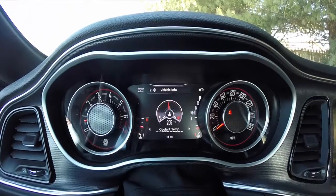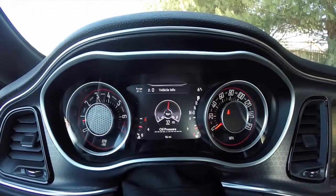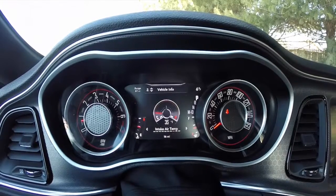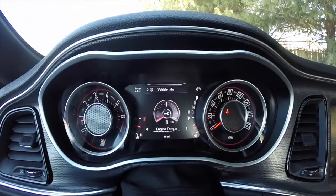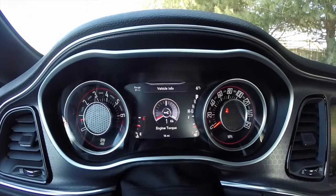Then we have our coolant temperature, transmission temperature, oil temperature, oil pressure, and oil life. The air intake temperature is the actual air temperature coming in through the air intake. Then you have your engine torque — right now we're sitting at zero pound-feet simply because we're not moving.